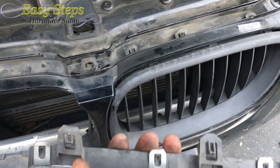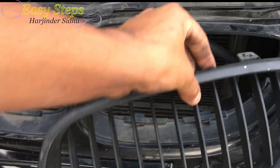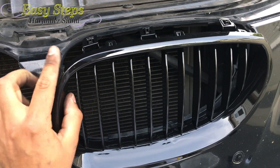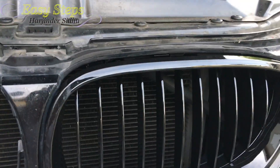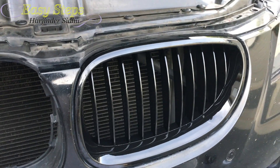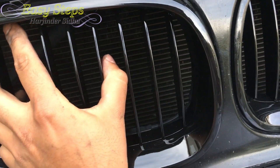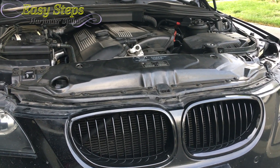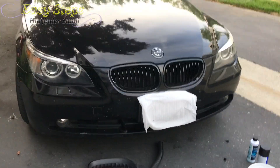Once you get it out, do the same procedure for the other side, and then the new ones will just snap right in. Both grills are now removed, so I'm going to snap in my new grills. Just align them, make sure your clips are all aligned, and slowly push it in — you don't want to break any clip. Make sure each clip snaps in. I've done this side and now I'm going to do the other side. Same procedure — snap in each one.